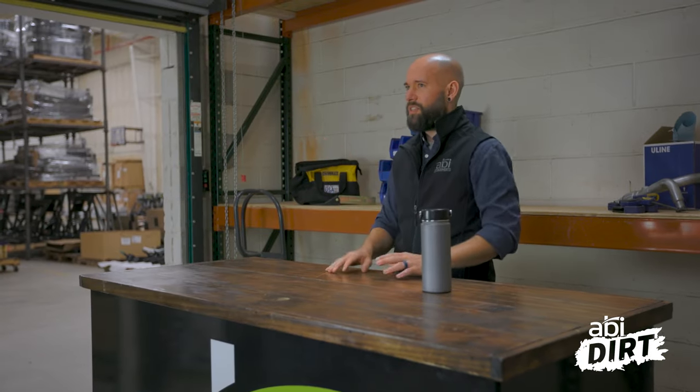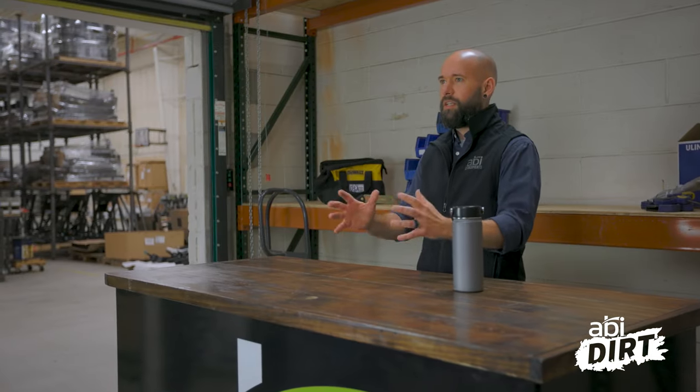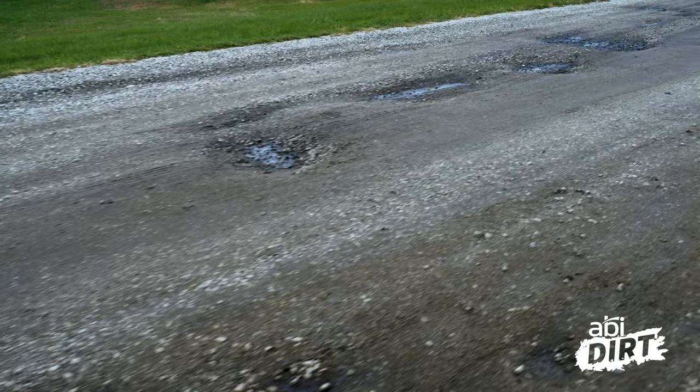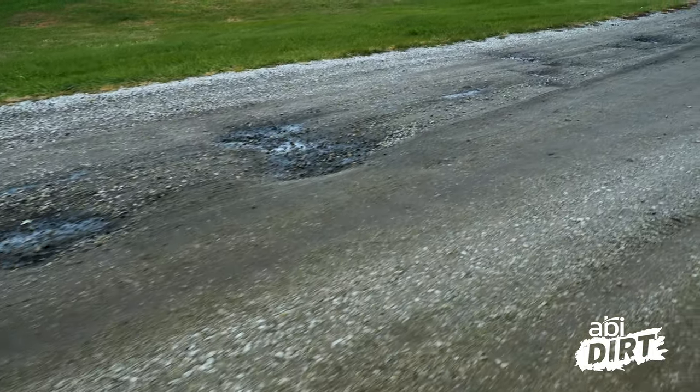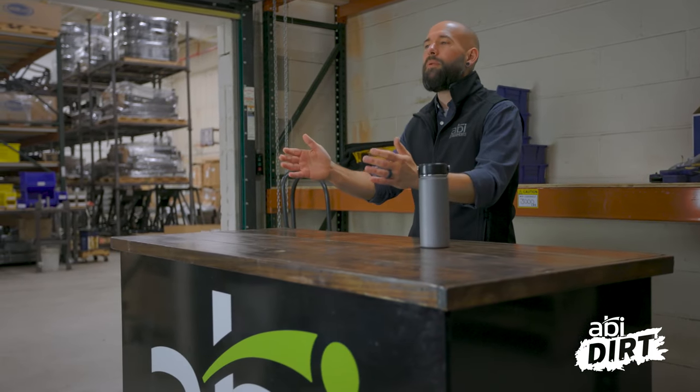Before we dig into anything — and this is kind of like calling 811 where they come out and mark your utilities — if you don't know where your pipes are, make sure you do. Also consider how your driveway was constructed. Do you know if you've got an official base down there? Some driveways are put in formally with multiple layers — really large material at the base or small stuff packed tight. You don't want to tear that up. Know how deep you need to go, because if you've got big rocks as the base foundation and you dig too deep, you could pop those up. Try digging in an obscure spot first to see how many layers you've got to work with.